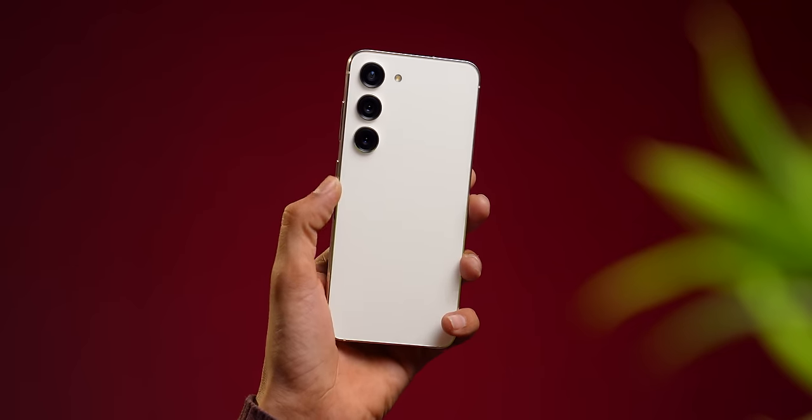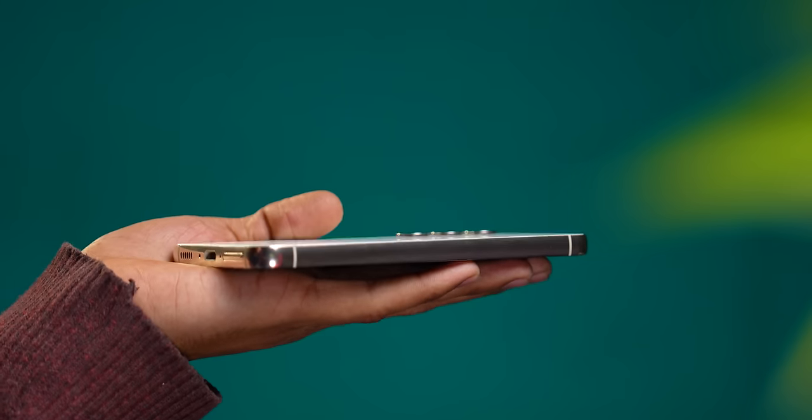Whether your hands are small or big, you will have a compact phone, because this is a compact, compact phone. I love it, and it is light. When you put it in the pocket, you will not even remember that you are carrying it. It is surprisingly light, because both the front and back have Gorilla Glass Victus 2.